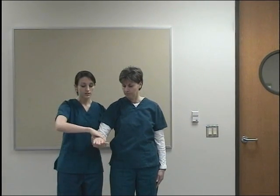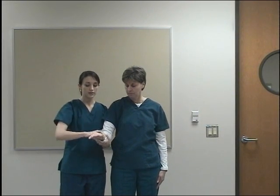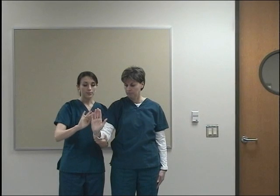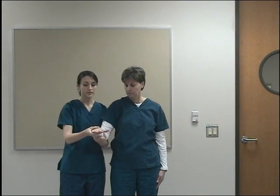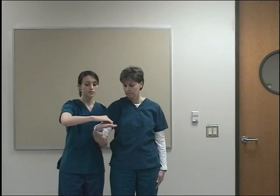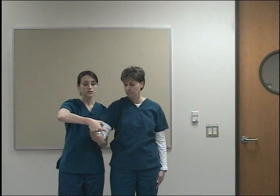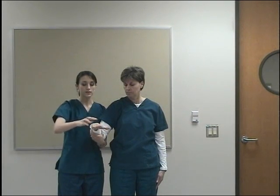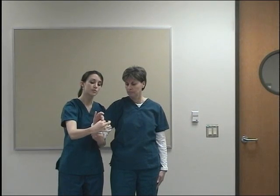Bring your hand close to you, don't let me turn your forearm over. Now turn your palm up, don't let me turn it down. Bring your hand up, don't let me push you down. Now bring your hand down, don't let me push you up. Bring your hand towards your body, don't let me push you out. Bring your hand out, don't let me push you in. Make a fist with your fingers, don't let me pull it out. Now extend your fingers, don't let me push you down. Touch your finger to your thumb and don't let me pull you out.